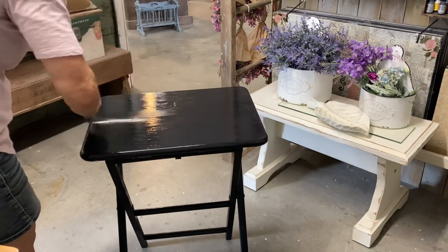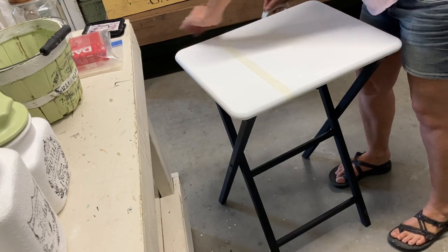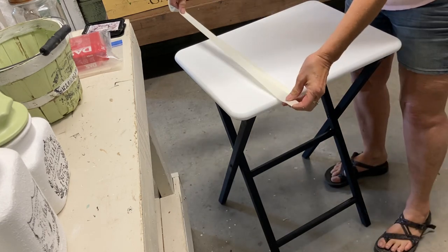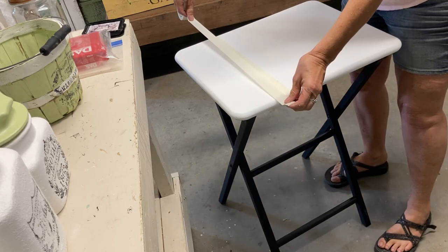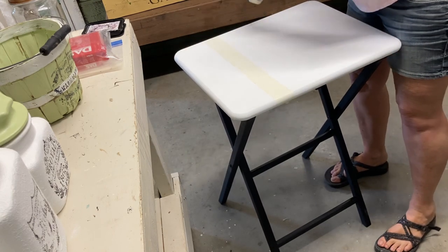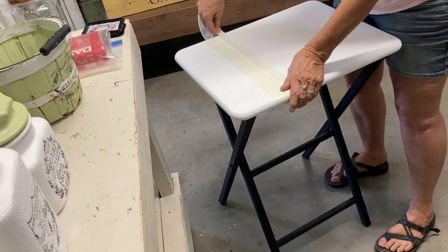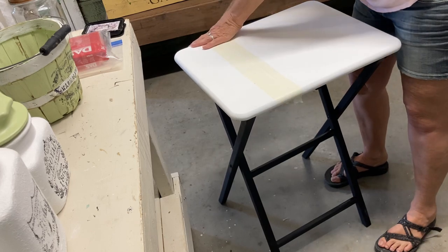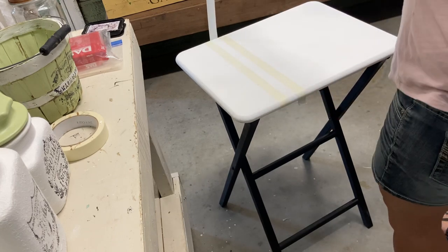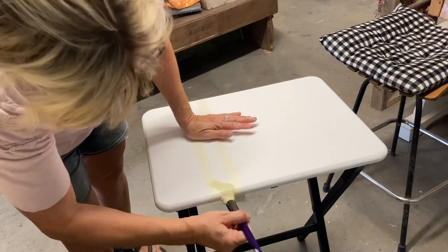I gave the legs two coats because I want to leave them black, and I also painted underneath the TV tray to make it look more finished. Then I added two coats of the color Cotton over the top — I'm not sure what happened to that footage. Now I'm adding grain stripes just to bring that green in. I do these a lot but I really like them and they're so easy to do.